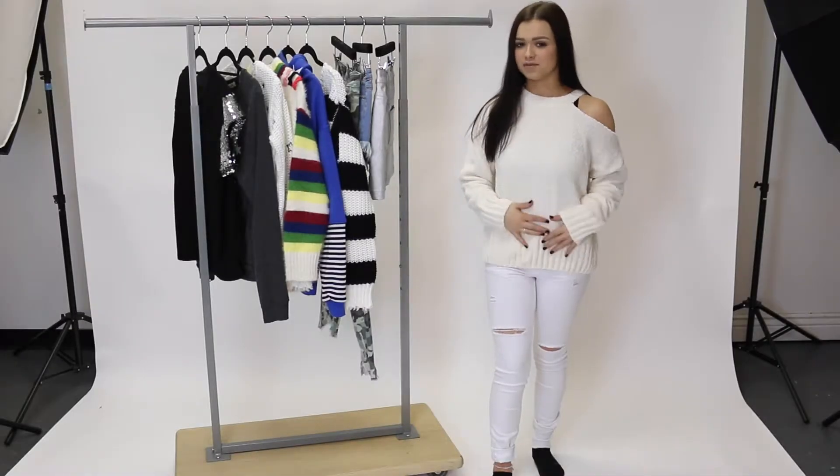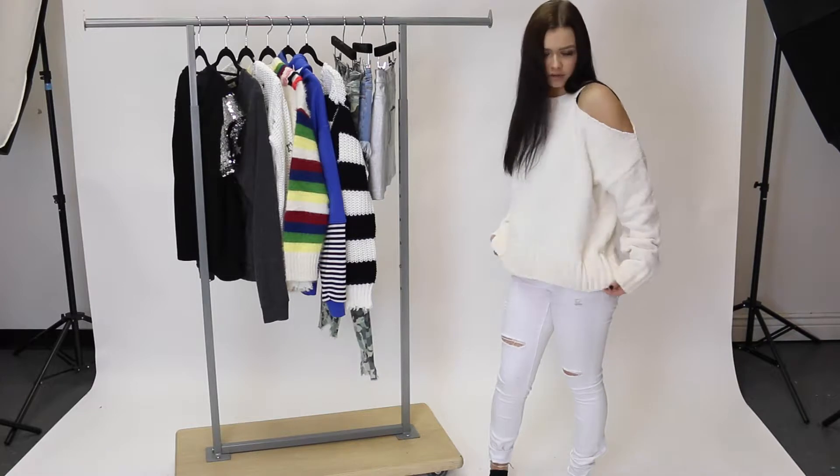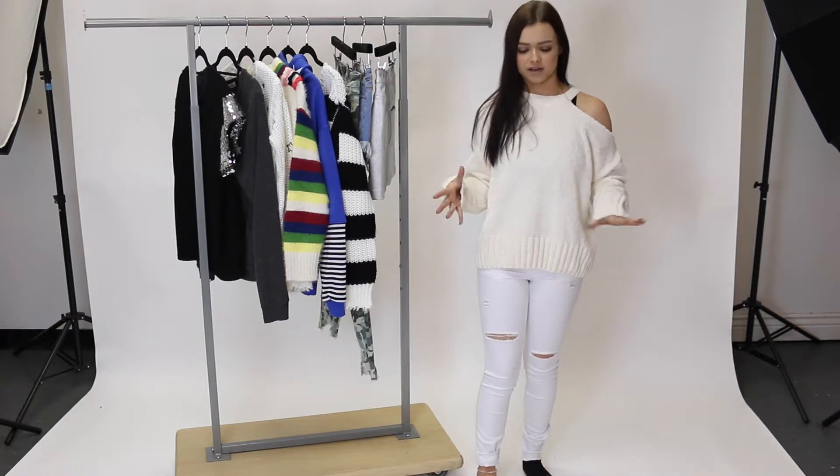I'm wearing a size small and it fits me really great. It's a little loose on the bottom — it's not fitted to my waist, so just keep that in mind. If you want it more fitted, you could size down. It's got one cold shoulder, which is so cool. I love that.